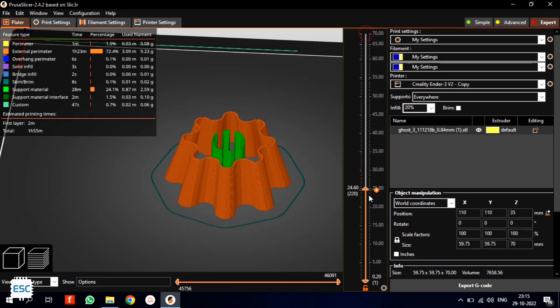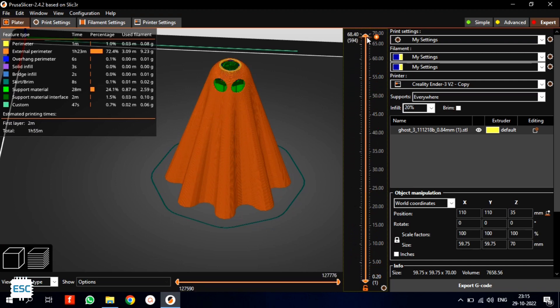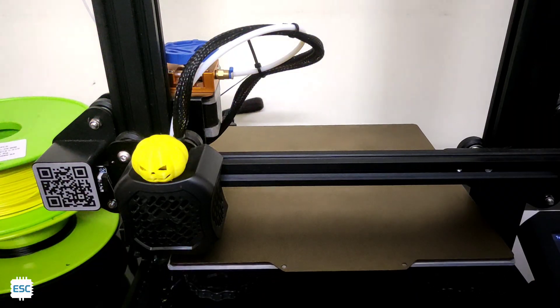Hello there. In this video, let's build a blinking eye Halloween ghost. I found this design from Thingiverse. I used white PLA material and my Ender 3 to print the ghost. You can download the design from my site.